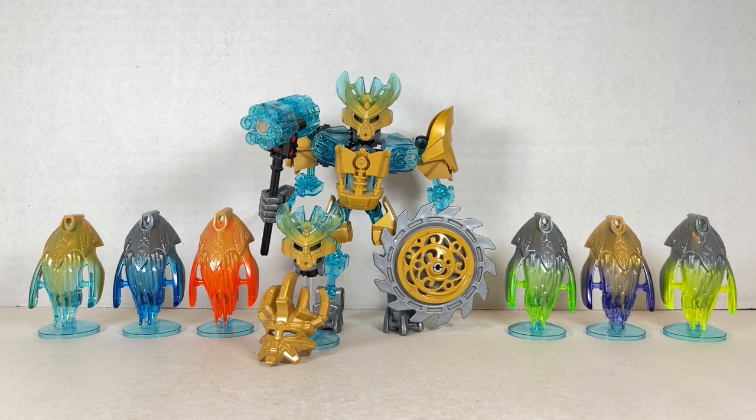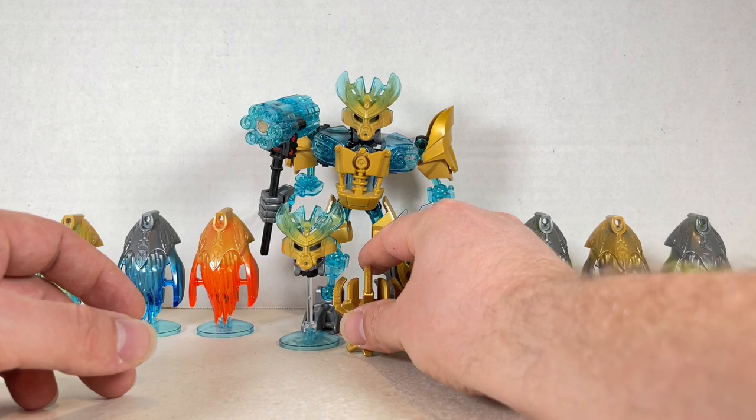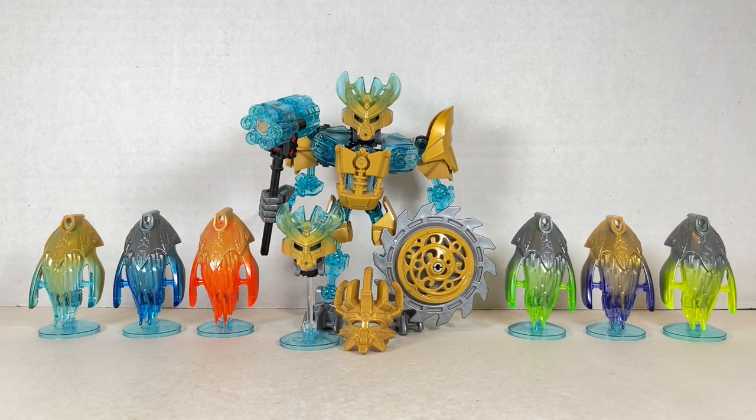Real quick from last time, I didn't have any footage of the protector mask that Akimu had. So here it is on Akimu and on a little stand over here next to the mask of creation itself. They're both pretty cool and I wish they had one of these for Makuta as well. So there's that for you, along with the heads of the creatures we'll be seeing in just a bit.